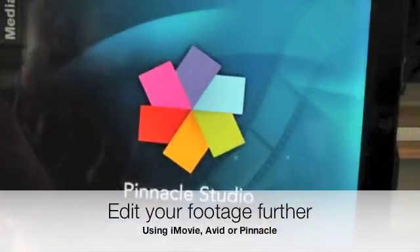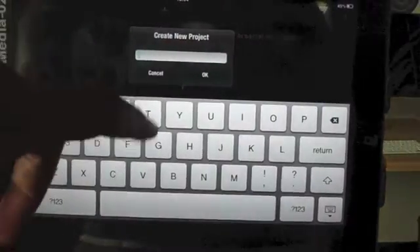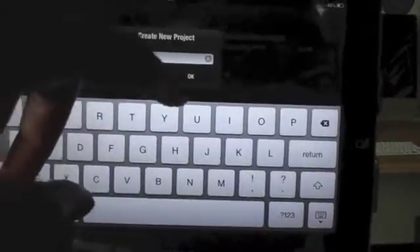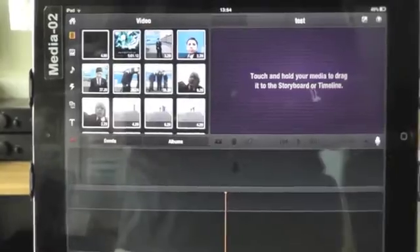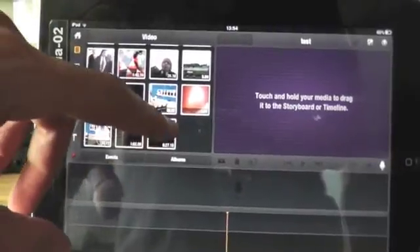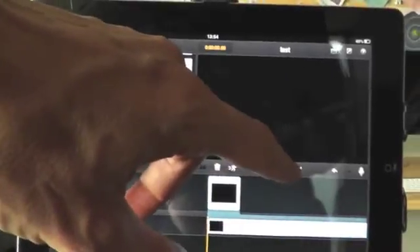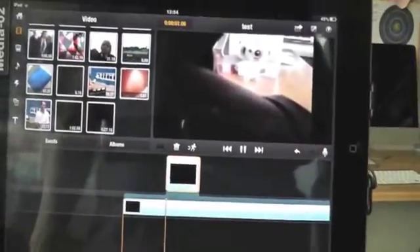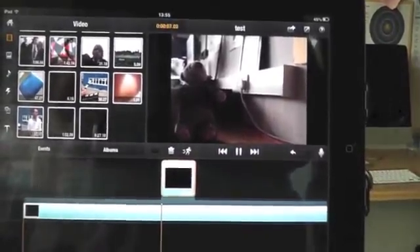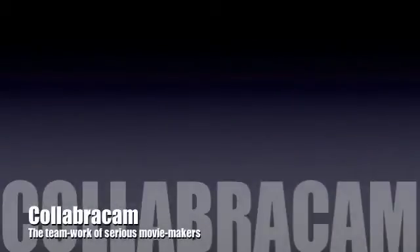The advantage of this is it allows you to edit the footage further — using for instance iMovie or Pinnacle. I can quite easily create a new project; there's a tutorial elsewhere on this if you want. You can see that all of the footage is in there and by dragging it down onto the timeline you can edit further by putting voiceovers in, adding special effects, titles, or whatever you want. This is a great program for operating lots of different cameras together and really practicing being a director. Anyway, there you go, I hope you enjoyed it.